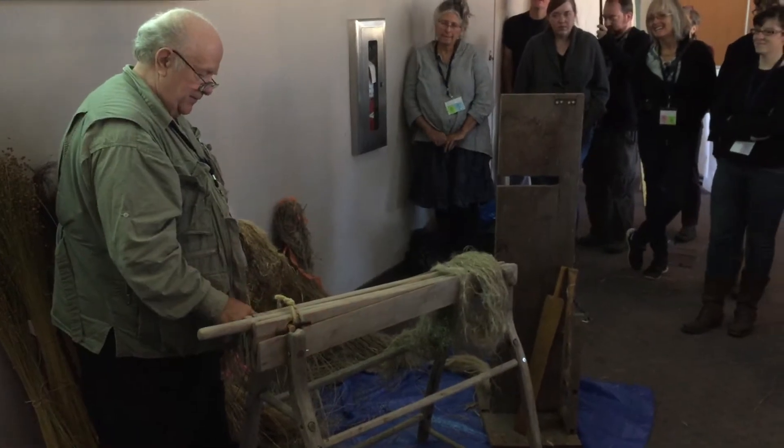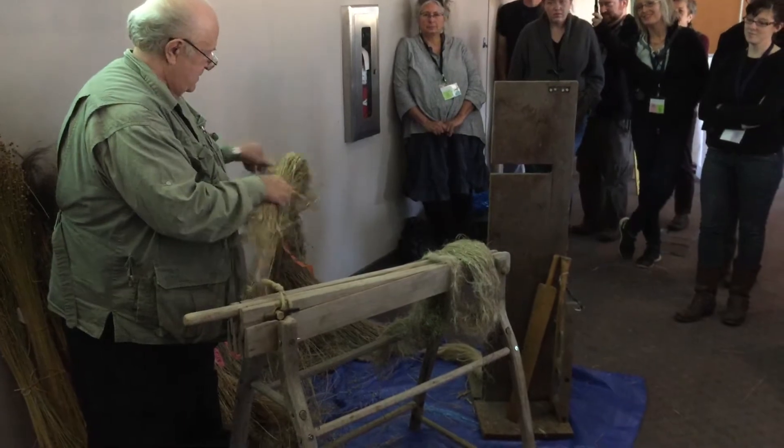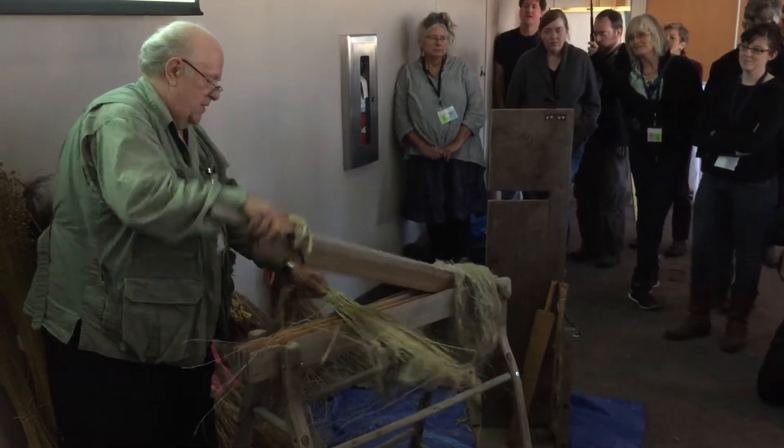This has a couple of natural rubber washers to hold this together, so it's pretending to spring apart.